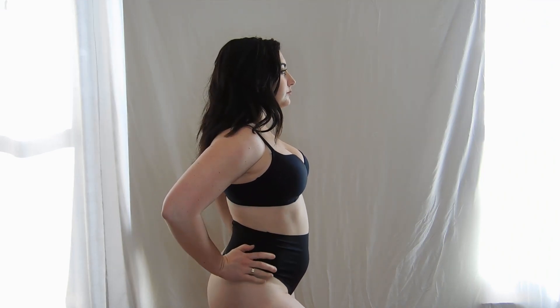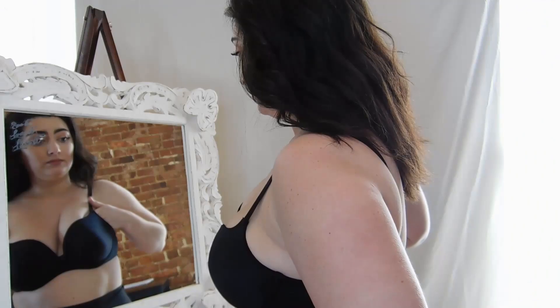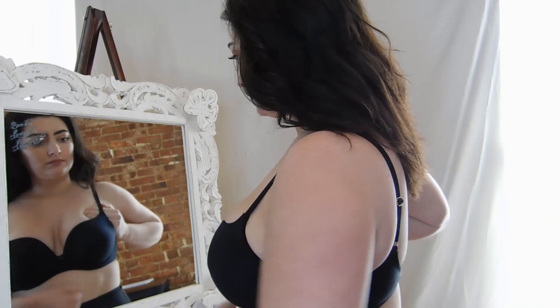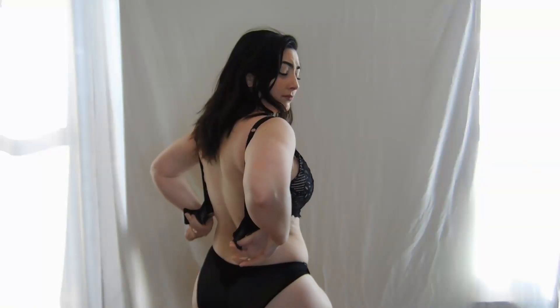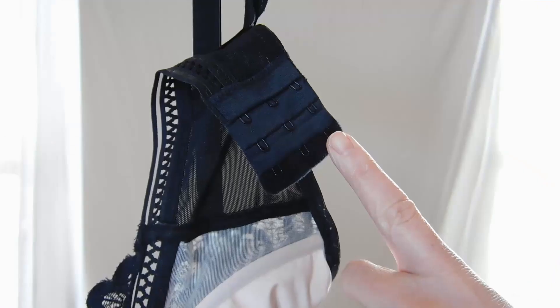Every body is different and that affects sizing. Figleaf's pro tip: use our simple visual guide with your own bra, a mirror, and your judgment — done easily right in your home.